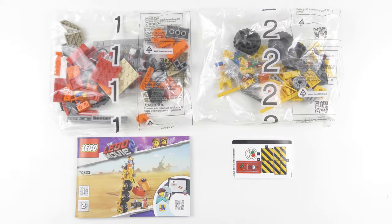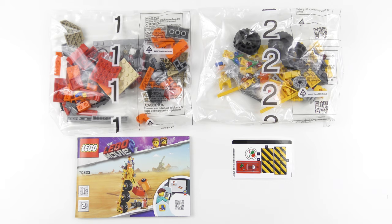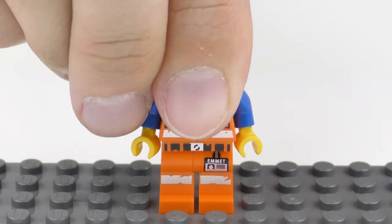Here's everything that came inside the box. We have two numbered bags containing 174 LEGO elements, an 80 page instruction booklet, and of course the dreaded sticker sheet. I'm going to go ahead and put together the awesome Emmett's Thricycle, and today this is going to be a 60 second speed build!